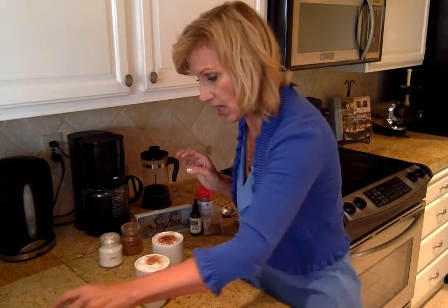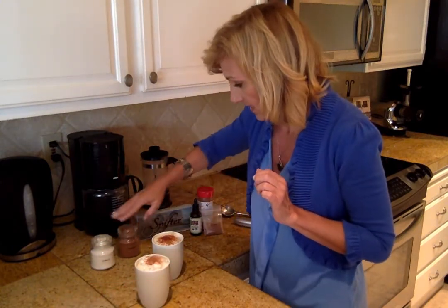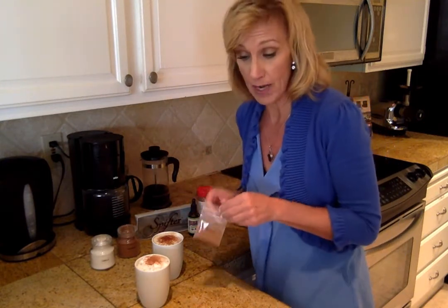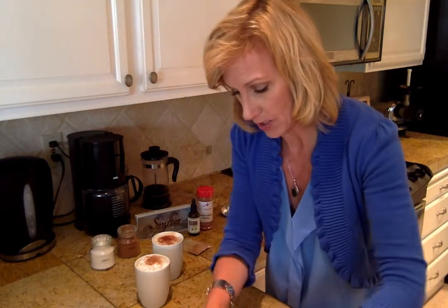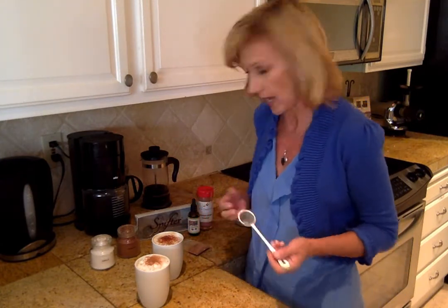This goes exactly where you want, exactly how much you want. I like to do a little bit of cocoa, but I also have vanilla, cinnamon, and nutmeg here in containers. What's great about the Spifter is if I wanted to put nutmeg on it — which I will — I'm going to use the fine bowl because you don't want too strong a flavor. That's a strong spice.